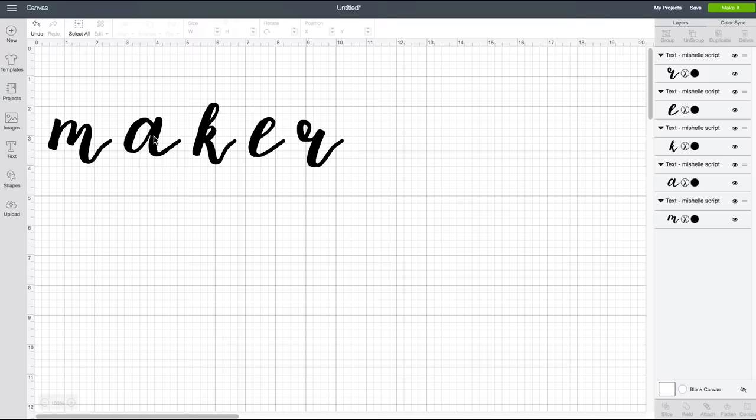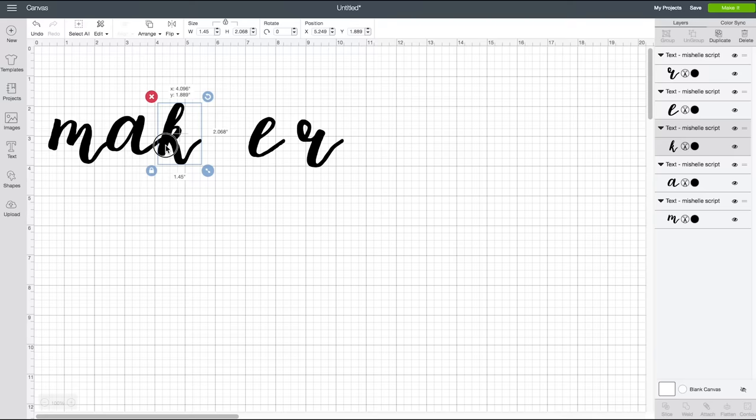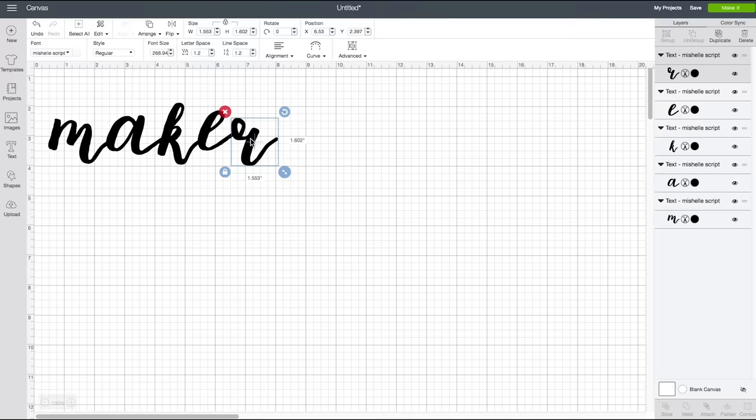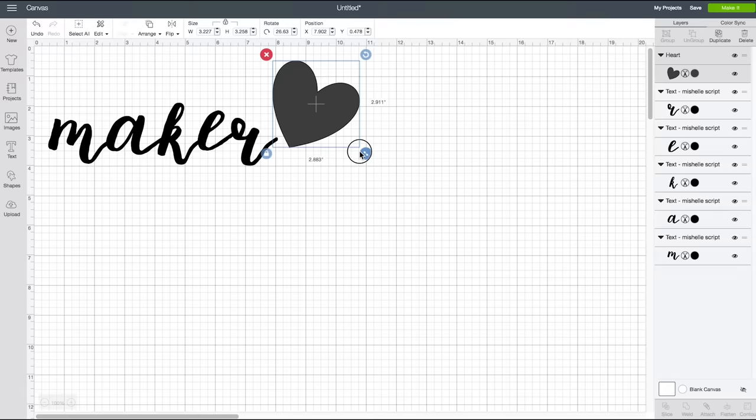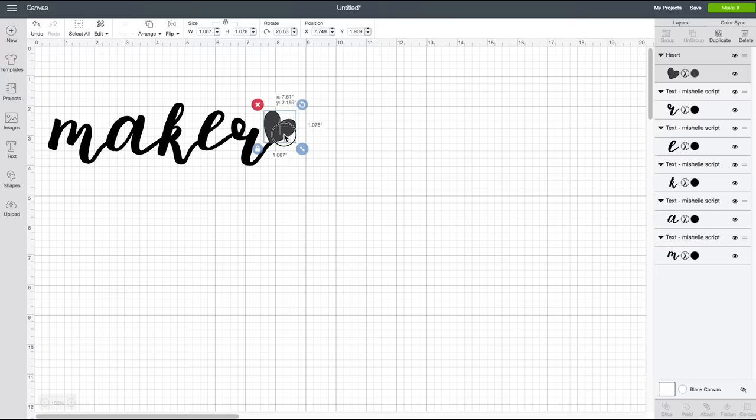Click on Advanced and do Ungroup to Letters. Once we've done that, we can manipulate each letter individually. I'm going to put them in a more calligraphic manner with some variation in height. I also want to add a heart, so click on Shapes and click on Heart. I'm resizing and rotating the heart and placing it right at the end of my R, as if it just comes right off the end.